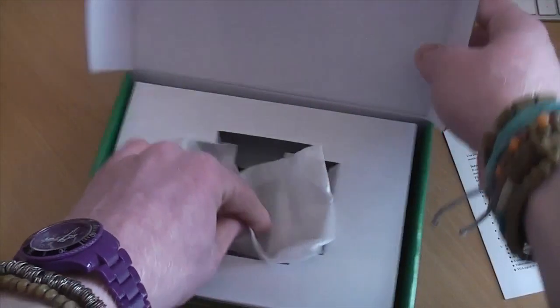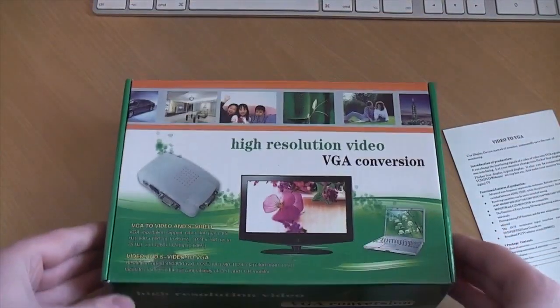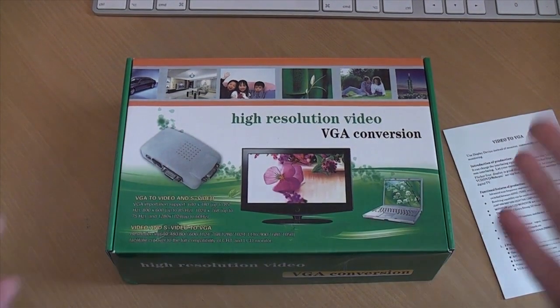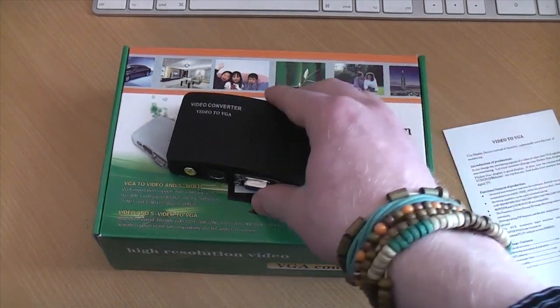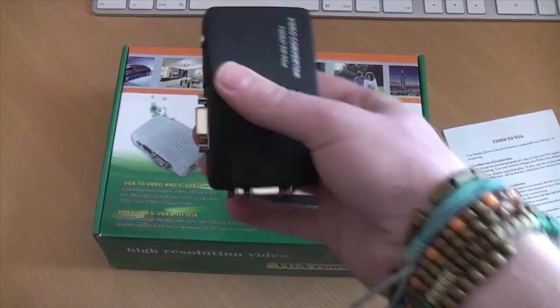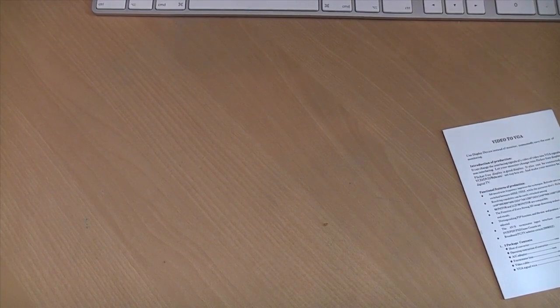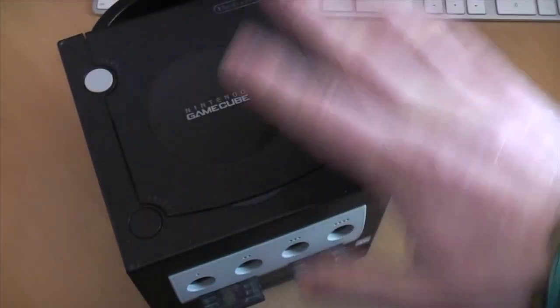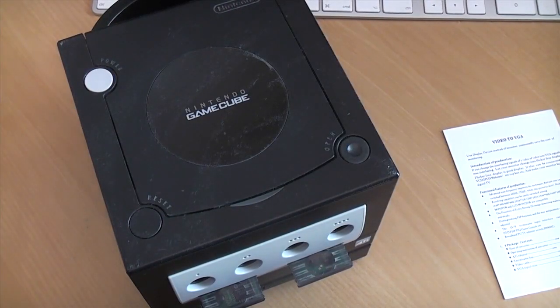Let's put the little bag back and close this all up nicely just in case it doesn't work and I have to send it back — that often happens with obscure video adapters, it just doesn't talk to your hardware properly. But because this is all standard definition stuff it should be pretty basic, so I'm hoping it's going to work just fine. I'm going to grab my GameCube, which happens to be right here. It's been living on top of my G3 wanting to be plugged into my monitor for ages.